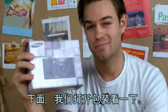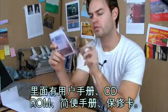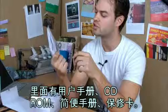Let's open this up. Here's the user manual, CD-ROM, quick start manual, and warranty certificate.